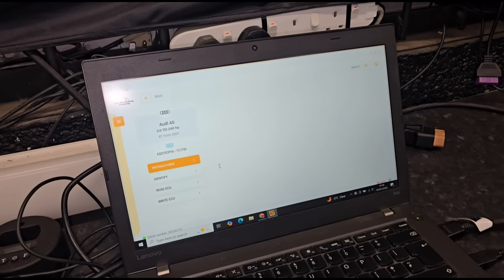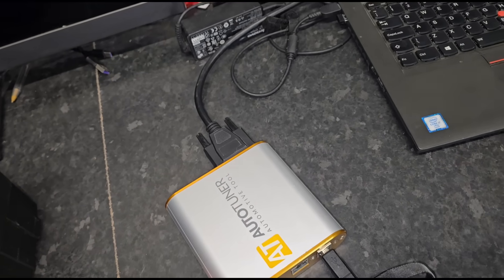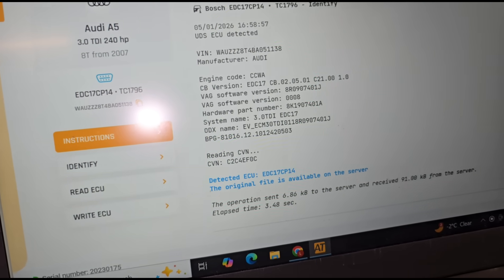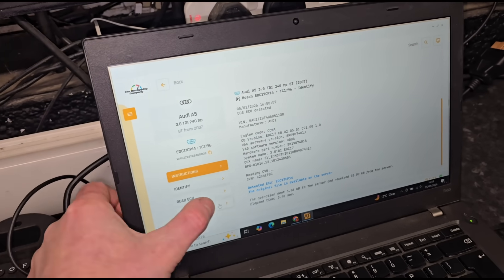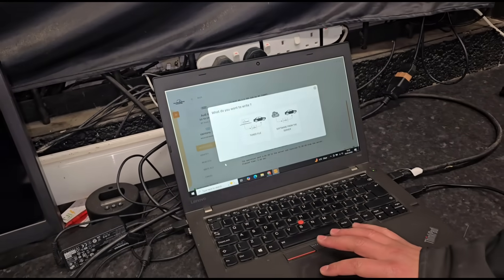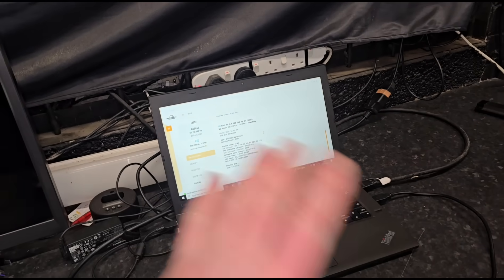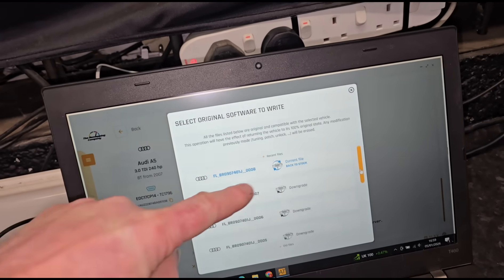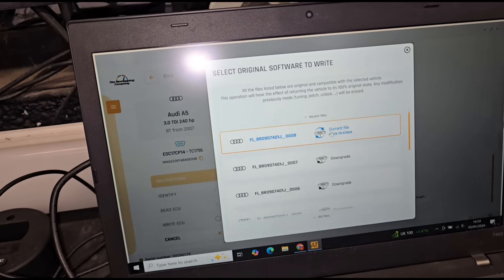The first step in the process is to identify what ECU is in the car. This is the Auto Tuner tool here that we're using. It tells you we have the CP14 ECU fitted. So then what we do is identify it, read the ECU, save the file that's on the car, and then download the stock file from the server and put it back onto the car. These are all the different software updates — it goes all the way down to number one — so we're going to put the latest software update back on the car.